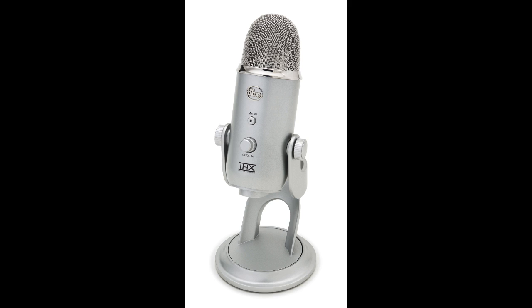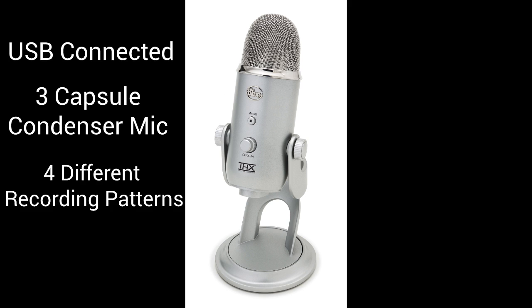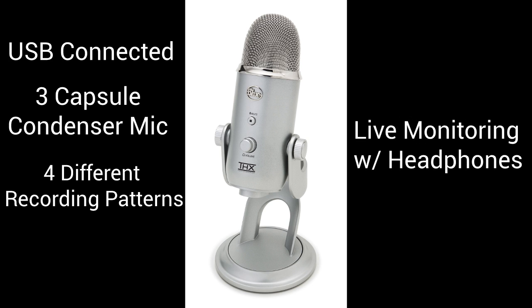The first thing to understand is that it's a USB microphone — it's made to connect directly to your computer so you can have digital recording. To get the recording done it uses three 14mm condenser capsules and offers four different polar patterns so you can record in a variety of different ways: stereo mode, cardioid mode, omnidirectional, and bidirectional. Another great feature is that it has its own built-in monitoring port, so you can plug in a pair of headphones and listen to yourself live while you speak.